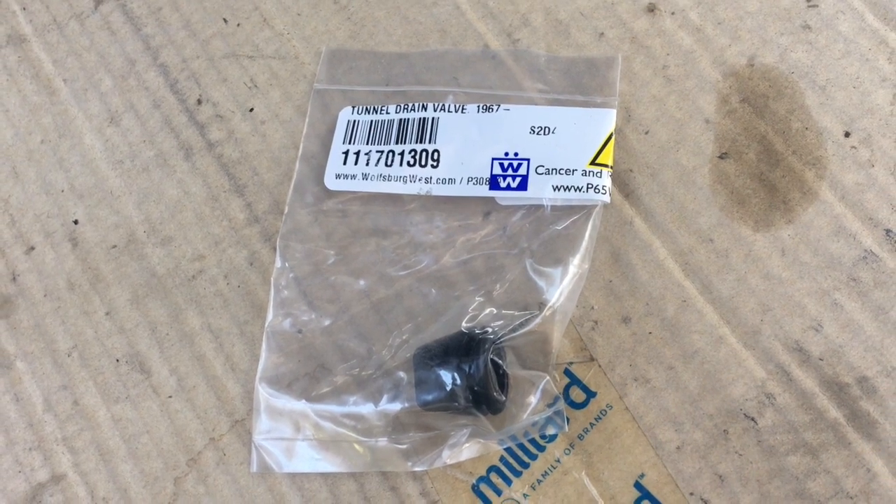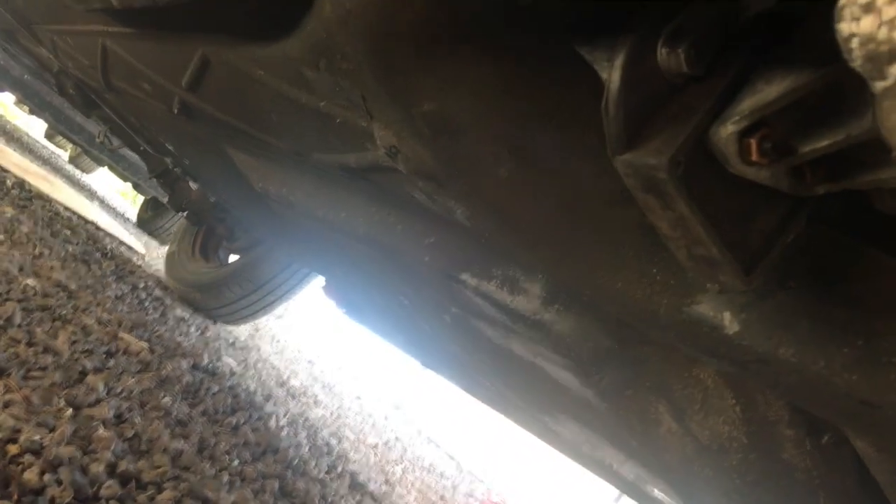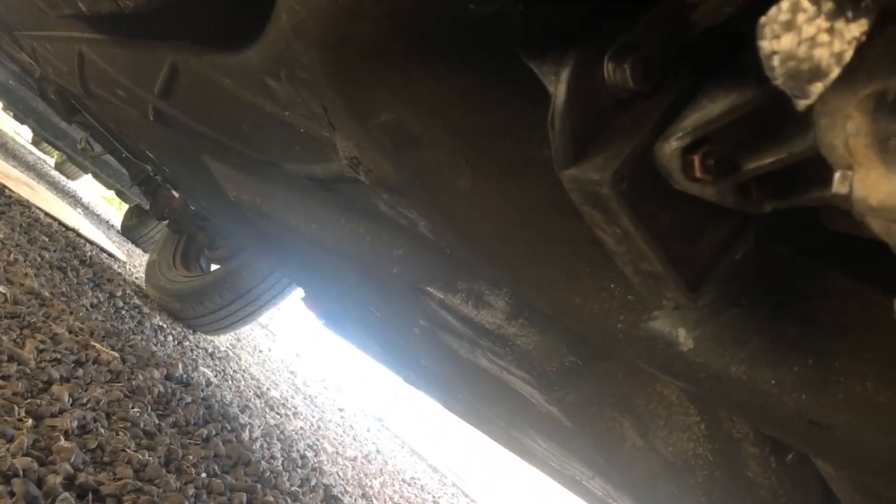Here's the tunnel drain valve by the way - it's just a silly little part but it's the part. It goes on your tunnel up there where that little hole is. It just keeps mice out of there. I'm going to put mine on.